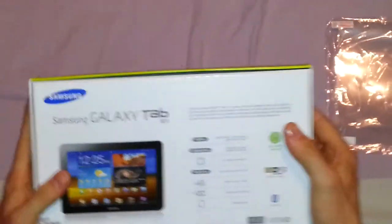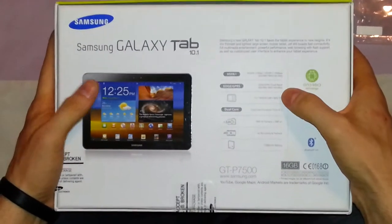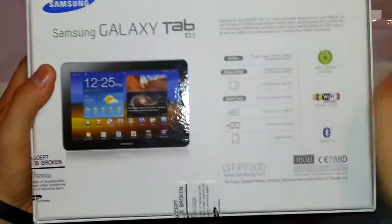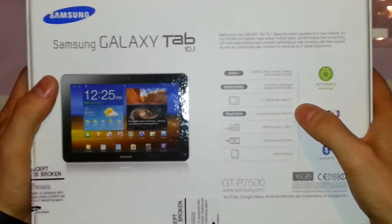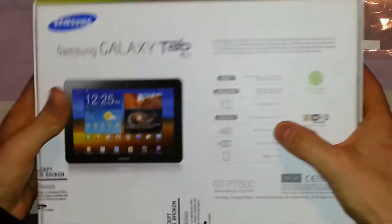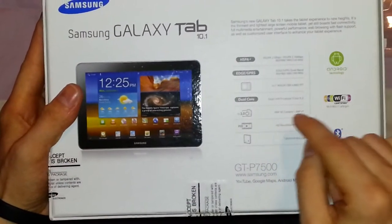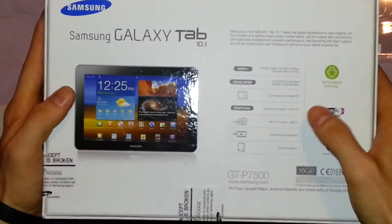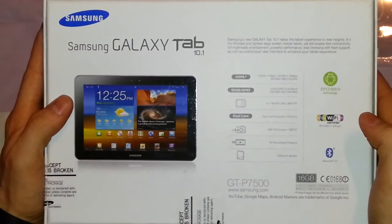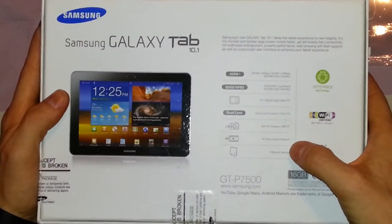Going over the specs a bit: we have obviously a 10.1 inch screen, a dual core 1GHz processor, a 3MP camera, and obviously the front is a 2MP camera — impressive actually, it's quite clear. I think it does have full HD recording; I'm not sure if it's 1080p or 720p. And we have a 7000mAh battery.